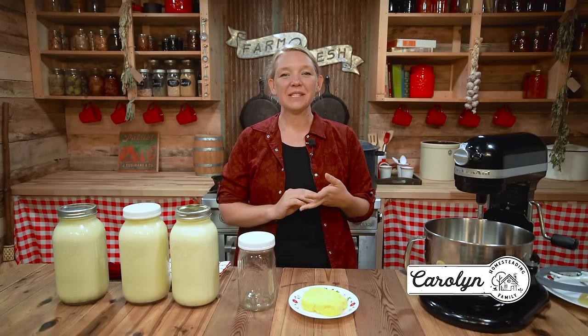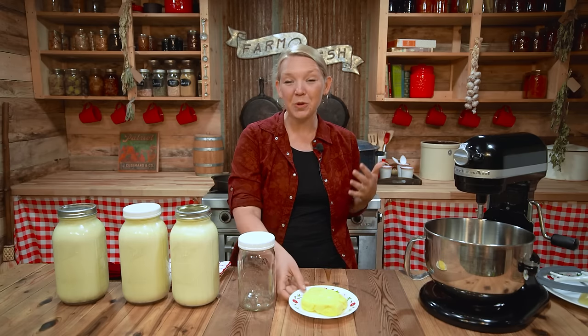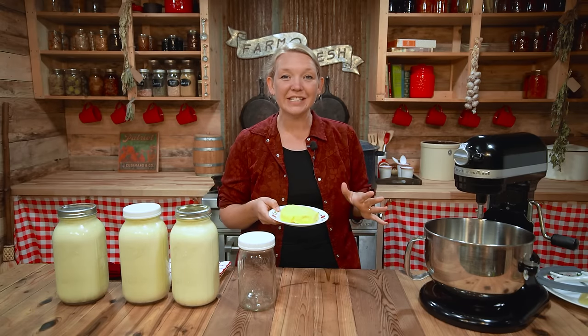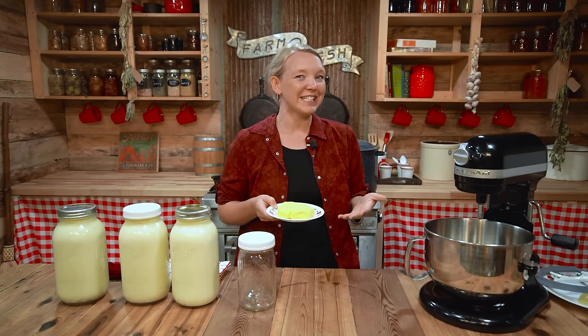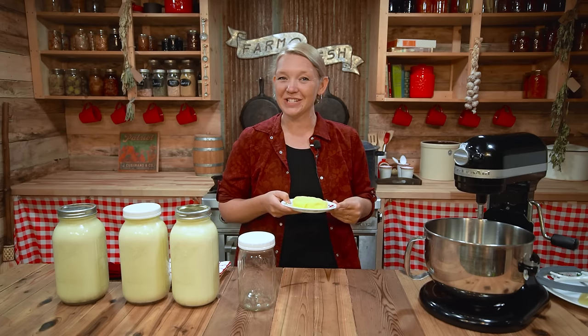Hey you guys, it's Carolyn from Homesteading Family, and today I'm really excited to share with you how to make homemade butter from your raw cream. Look at the color of this homemade butter — it almost looks like cheese, it is so amazing. But if you've ever worked with raw cream before, you'll know that there are a lot of nuances to getting butter that turns out just right and stores well in your fridge while still tasting great. So I'm going to show you all the tips and tricks today.